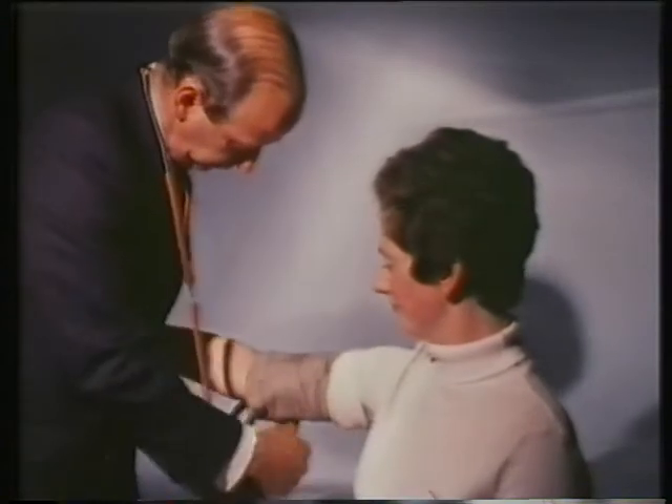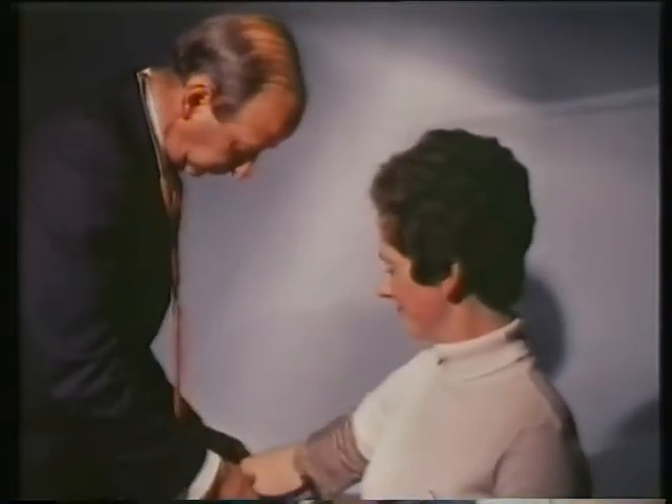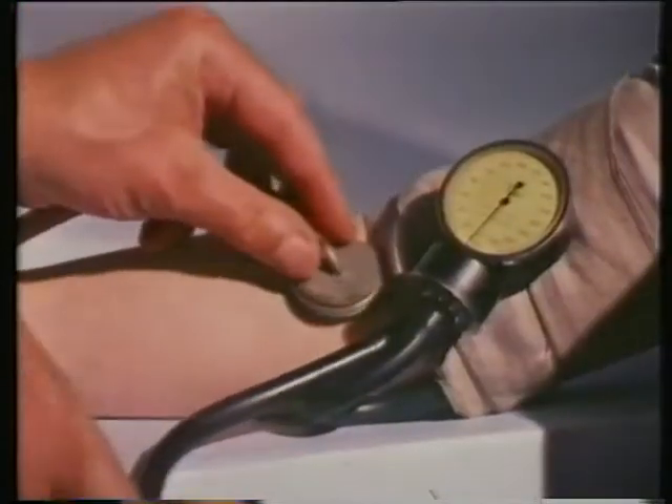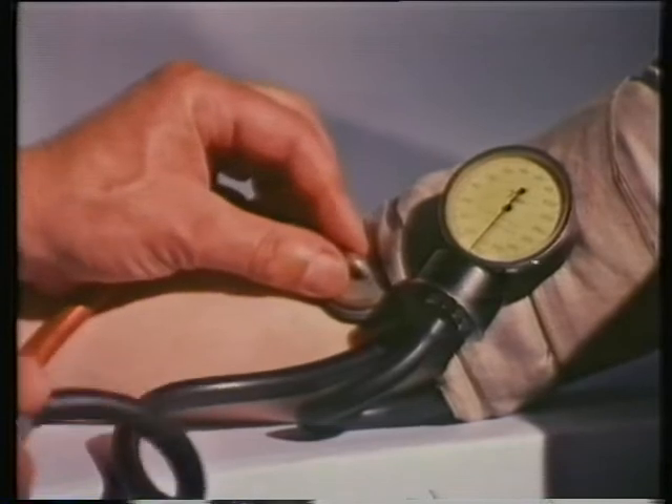The branching arteries carry the blood to different parts of the body. The blood flows through the arteries under considerable pressure as the heart pump drives it out in powerful surges. Margaret is having her blood pressure taken. A hollow rubber tube is wrapped tightly around her arm, then pumped up with air so that it squeezes even more tightly and eventually stops the flow of blood down the main artery of her arm.